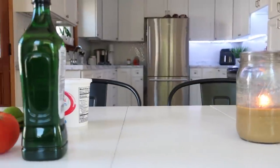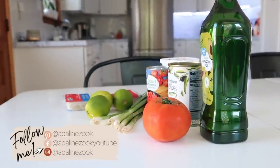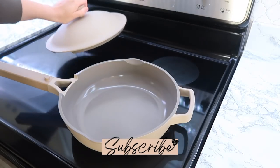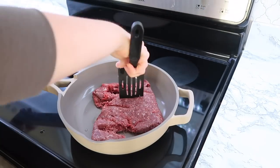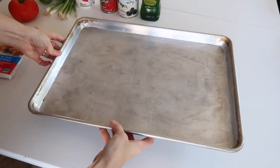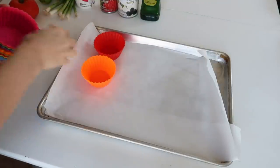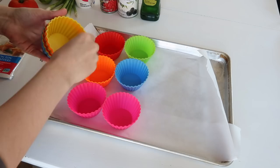Hey guys, welcome back to my kitchen. Today I have an appetizer, kind of snack-inspired video. You know I do these every once in a while, but the thought behind today's video was that it is football season and the holidays are coming up, so I'm giving you some appetizer ideas and finger foods — foods that are great for hosting.